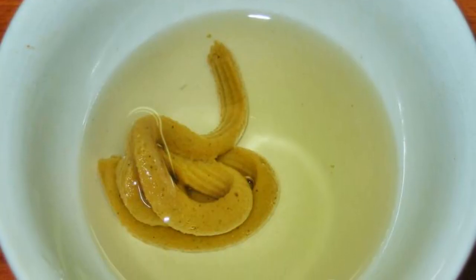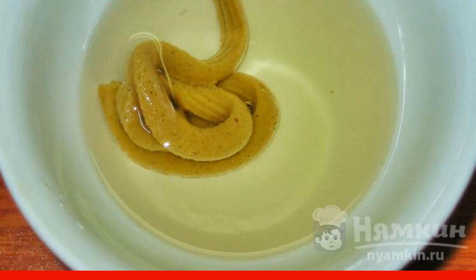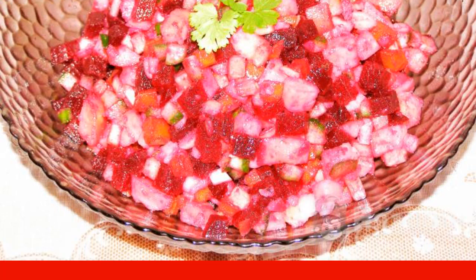In a separate bowl, pour the oil and add mustard to it. Mix thoroughly until smooth. Pour the mustard dressing into the vinaigrette and salt to taste. Mix well, put it in a nice salad bowl, and serve. Enjoy your meal.